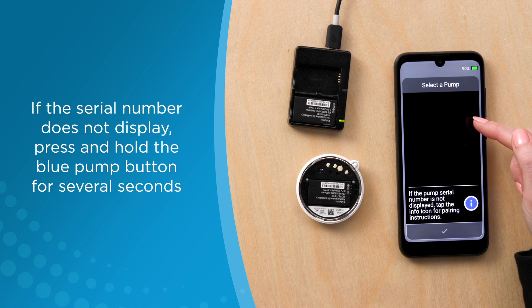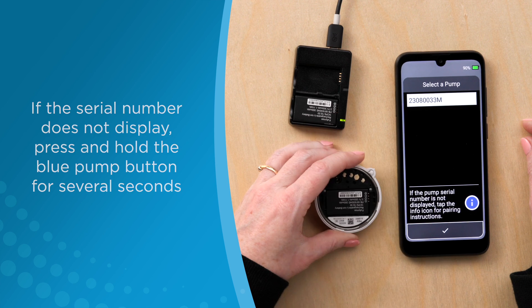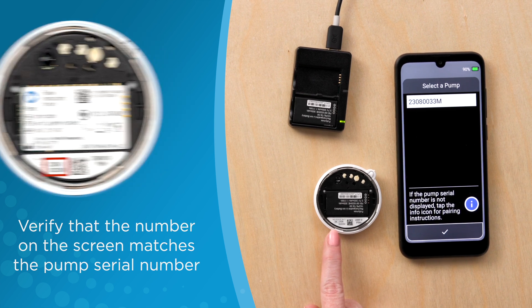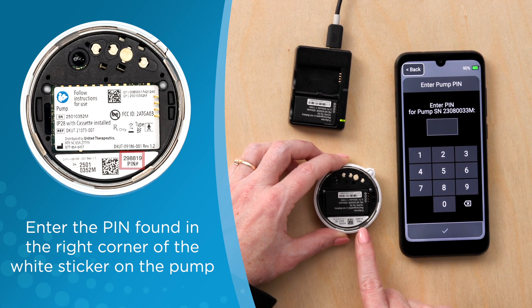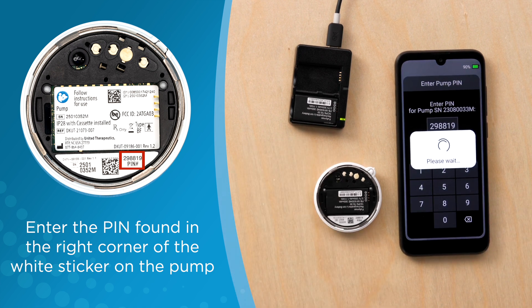If the serial number does not show up on the screen, press and hold the blue pump button for several seconds. Verify that the number on the screen matches the pump serial number, which can be found in the left corner of the white sticker on the pump. Press check to confirm, and press yes to pair the pump and remote together. Next, enter the pin number, which can be found in the right corner of the white sticker on the pump. The pump and remote are now successfully paired.